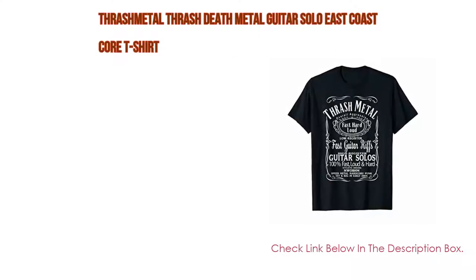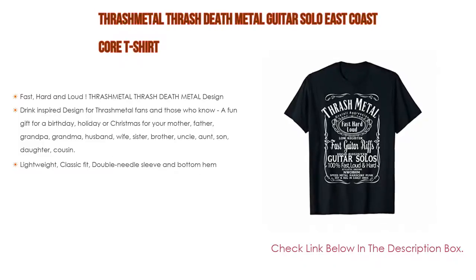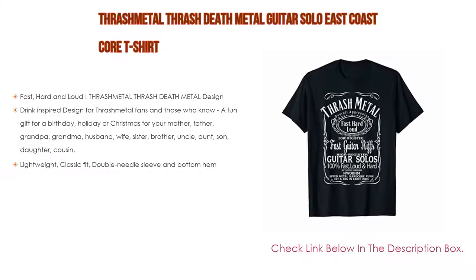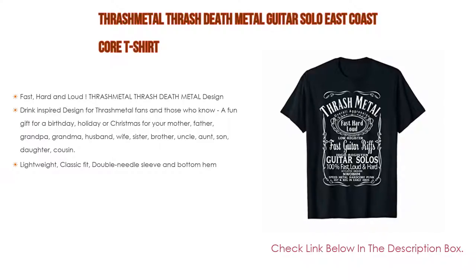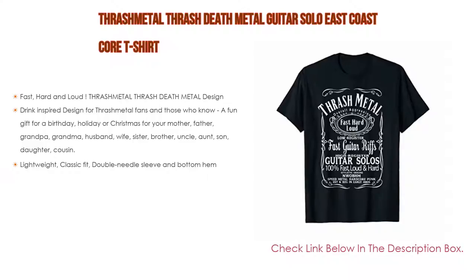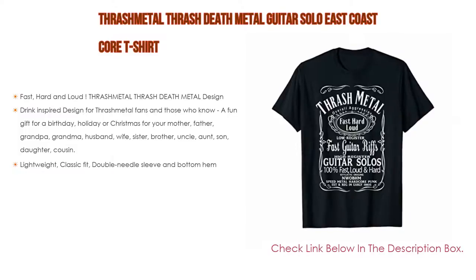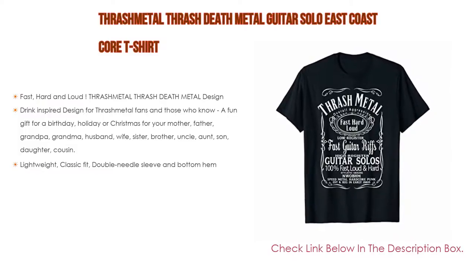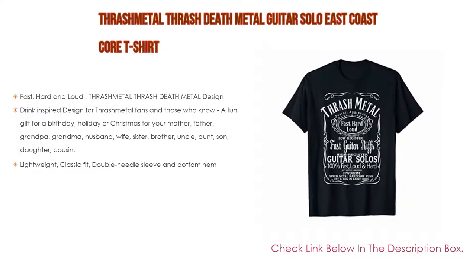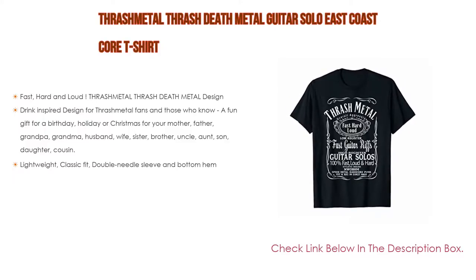Number one: the Thrash Metal / Thrash Death Metal Guitar Solo East Coast Core t-shirt is the most popular product in our experience. Features include fast, hard and loud thrash metal design, with a drink-inspired design for thrash metal fans. A fun gift for a birthday, holiday, or Christmas for your mother, father, grandpa, grandma, husband, wife, sister, brother, uncle, aunt, son, daughter, or cousin. Also lightweight, classic fit, double needle sleeve and bottom hem.